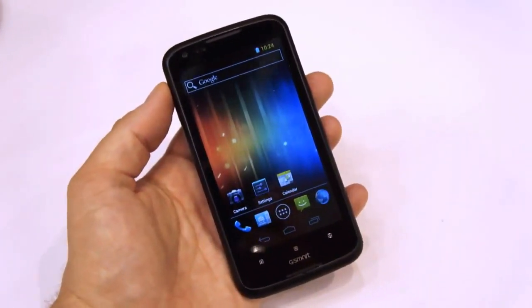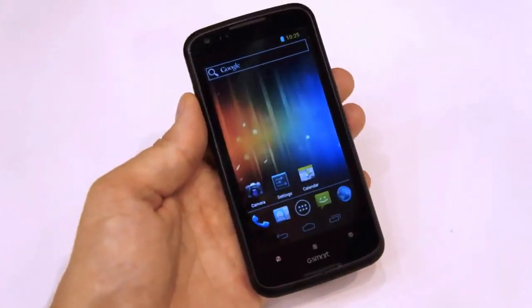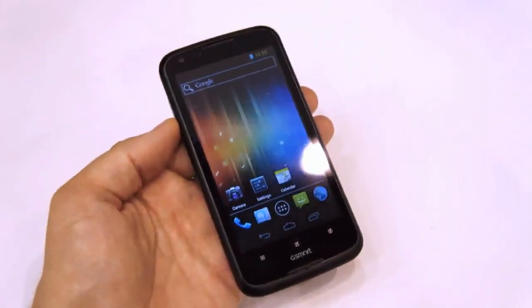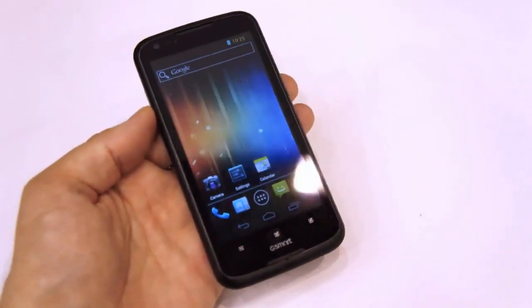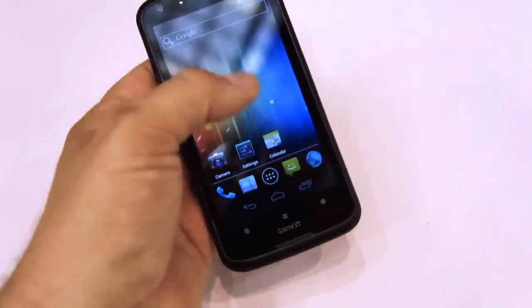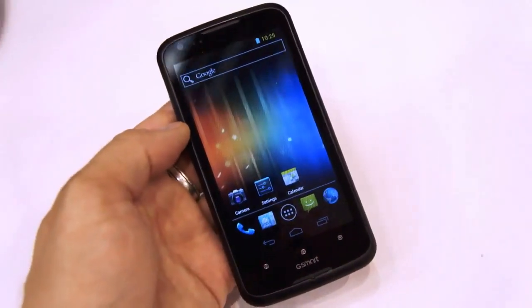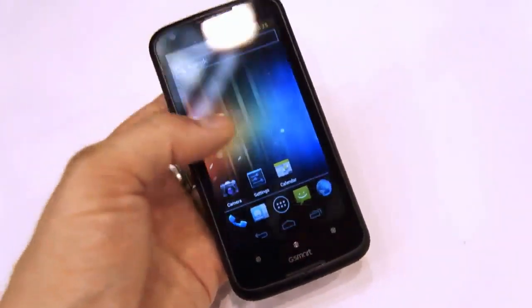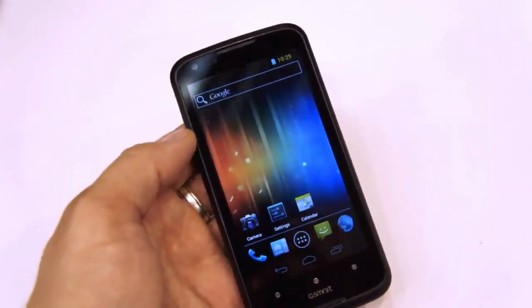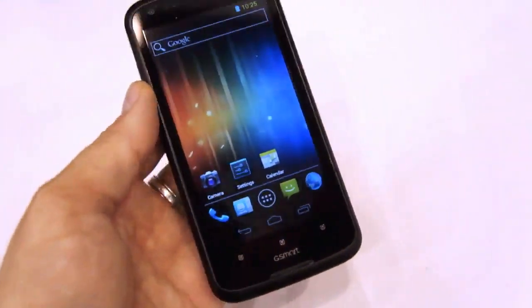Hi there, it's Miriam with Engadget. We're here at the Gigabyte booth at Computex 2012 with the G1362. This is the world's first dual-core, dual-SIM Ice Cream Sandwich phone. It's got a 4.3-inch FWVGA — that's 854 by 480 pixel — display, and a Snapdragon S4 under the hood at 1.2 GHz with 512 MB of RAM. So a pretty snappy little device.